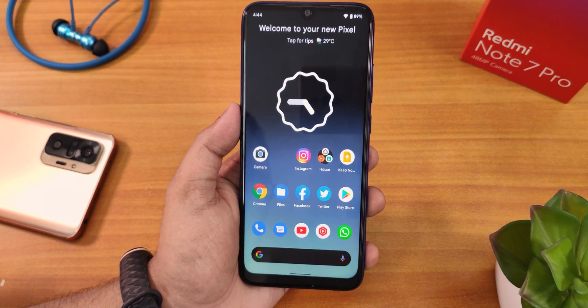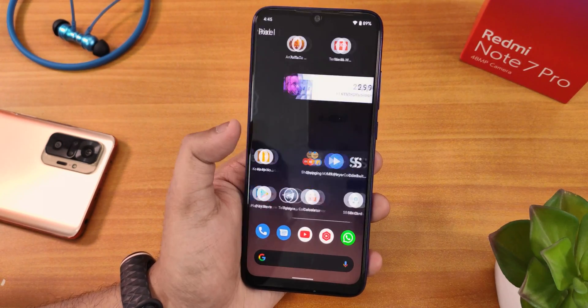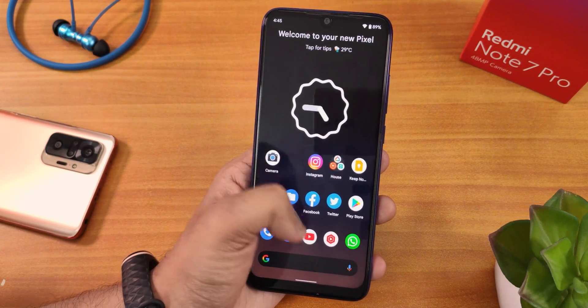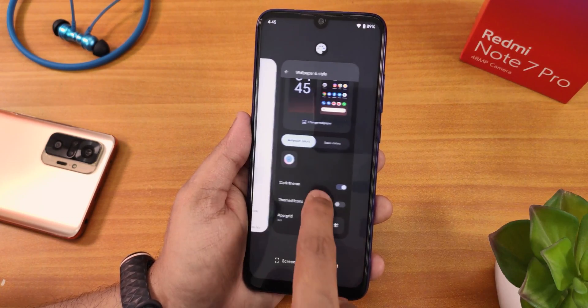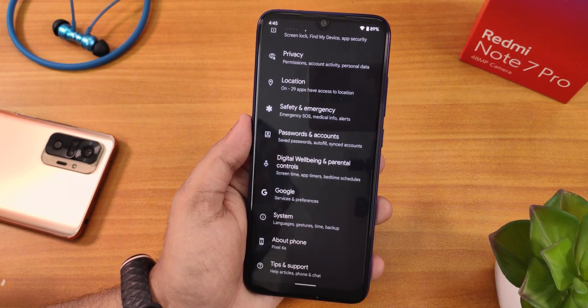Let me enable the dark theme. This is how the dark theme looks — the themed icons didn't appear yet, but the whole UI changes to dark. Even if you go into the Settings, this is how the settings panel looks in dark mode.